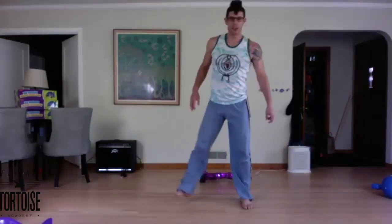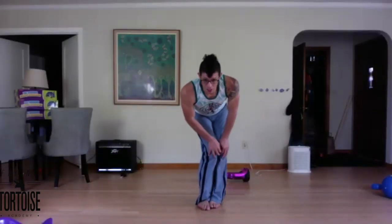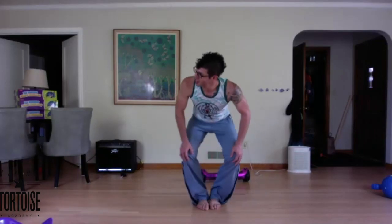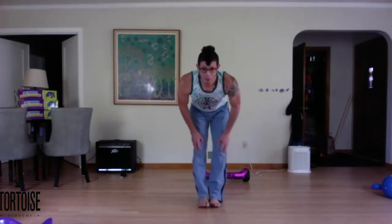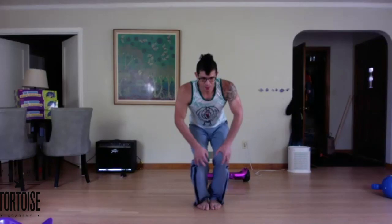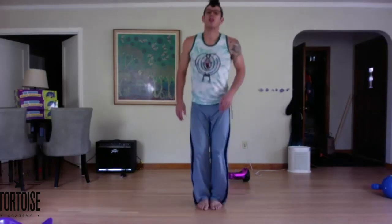Good, shake the legs out for a second. Hands on the knees, let's do five circles each side. Change sides. Good, knees to neutral, forward, open and back. That's right. Back to neutral, back, open, forward.